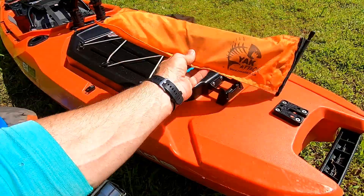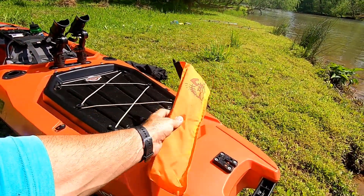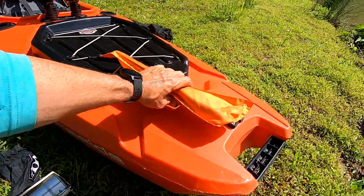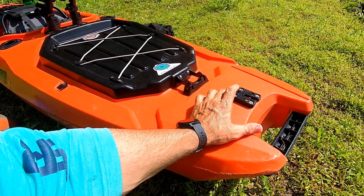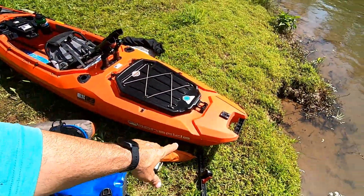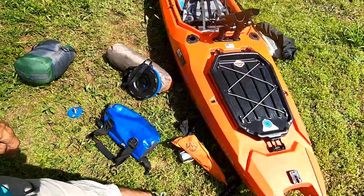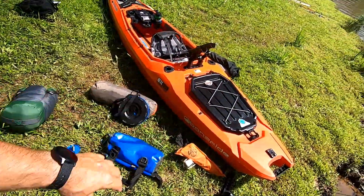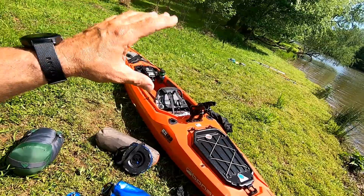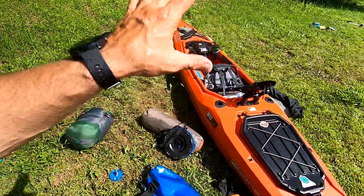You can also fit a fishing crate back here — it's a very versatile boat. I added a Yak Attack Mighty Mount back here, and I mostly put the Yak Attack Visicarbon Pro on it. If I'm somewhere with a lot of motorboats or jet skis, I'll run the flag back here. Early morning or close to dusk, I'll turn the light on — it does have a light. That's a handy safety feature. You take the hatch off, add the mount right there — super easy. That's pretty much the entire deck walkthrough.